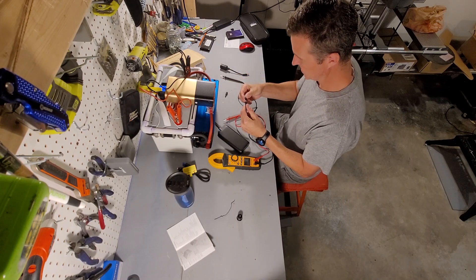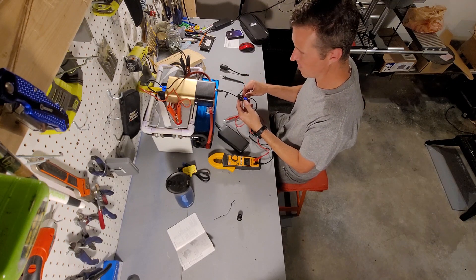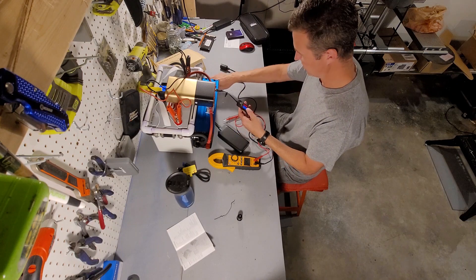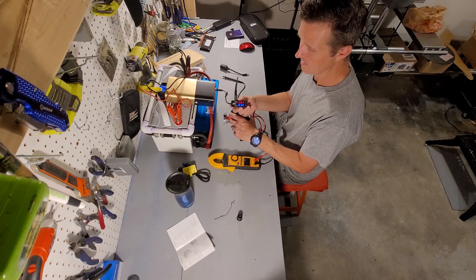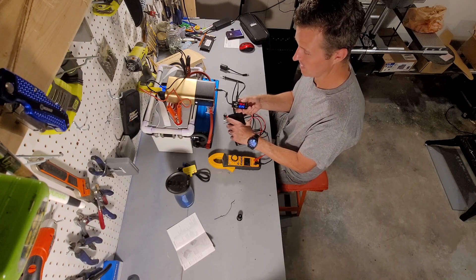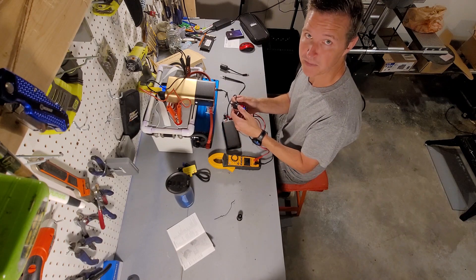Let's go ahead and test these other two USB ports. They are rated for 5 volts at 2.4 amps, so we should get pretty much the same reading. We're getting 4.91 volts with 2.13 amps, so it's a little bit slower than the USB-C, which is expected.